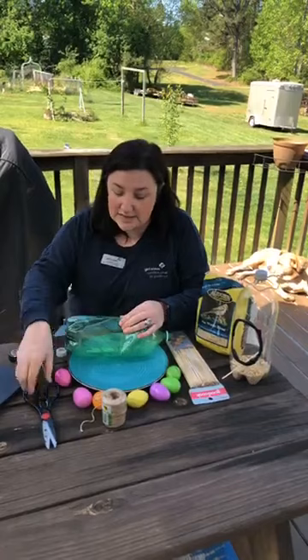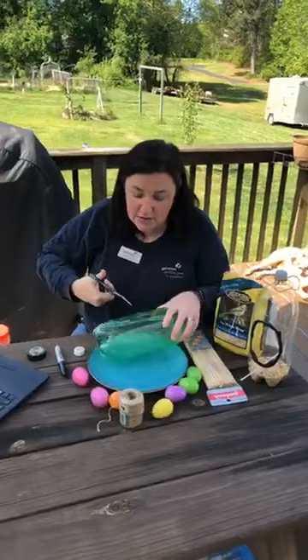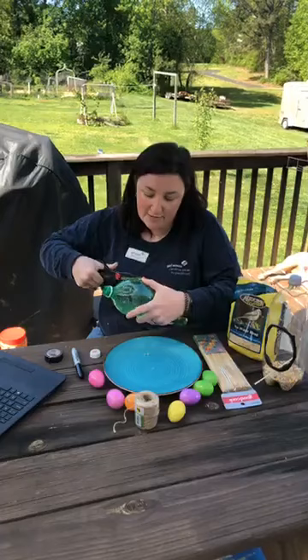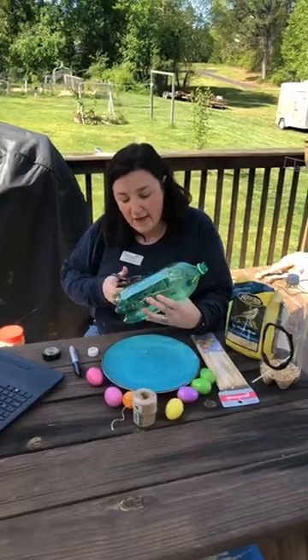If you're not really good with scissors, grab a parent to help you. The easiest way to cut this is to squeeze it in the center and cut a hole to get started. Make sure you have a really good pair of scissors, or get an adult to help you. Once you have a little hole, start in the center and work your way out. You want the edges to be as smooth as possible — your circle doesn't have to be perfect.